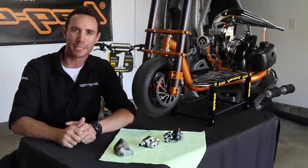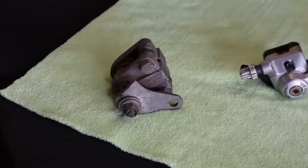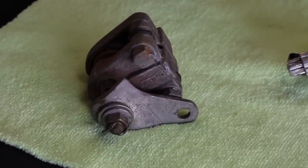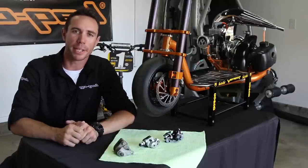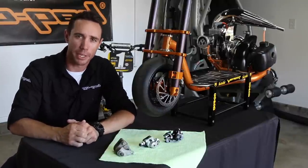The first caliper we'll be taking a look at today is the pre-Mad Dog brake caliper. This is the caliper that came on the Bigfoot GoPed scooter models as well as some of the older GoPed GSR40 models. This was a first generation disc brake caliper that GoPed came out with, and it is less superior when it comes to braking power.